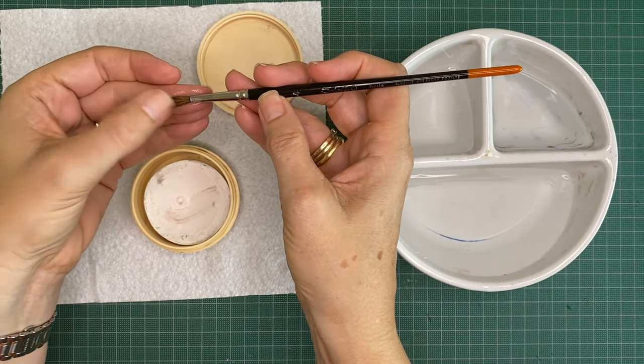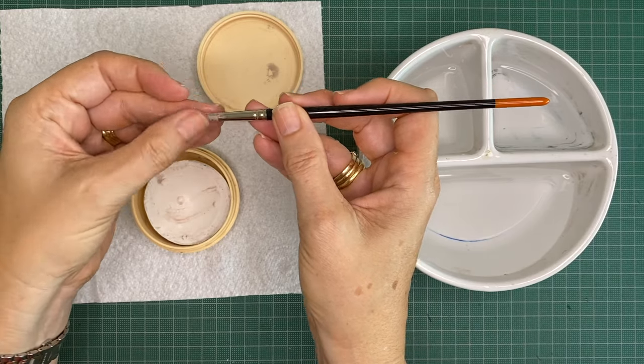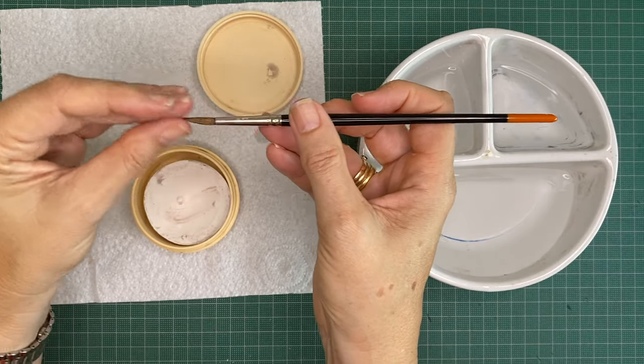This brush has been used in ink so it isn't going to come completely clean, but what you can do is actually just leave the brush to soak with the soap in it for a while.